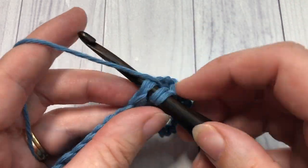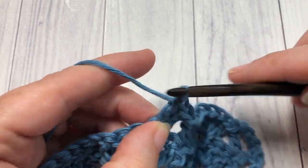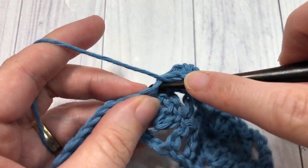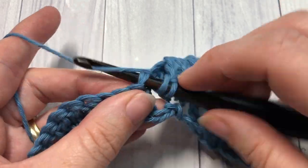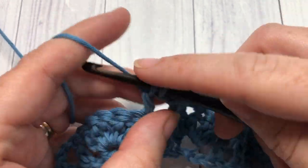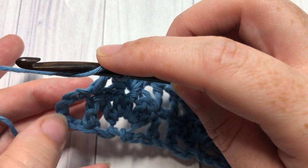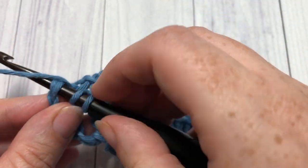Continue repeating: skip the next 2 stitches and work a shell into the next stitch; then skip the next 2 stitches, double crochet into the next, chain 1, and double crochet again into the top of the next double crochet stitch. Repeat that all the way across. At the end of row 2, you're going to have that starting chain 5 — skip the first chain and then into that next chain, work your final double crochet stitch.